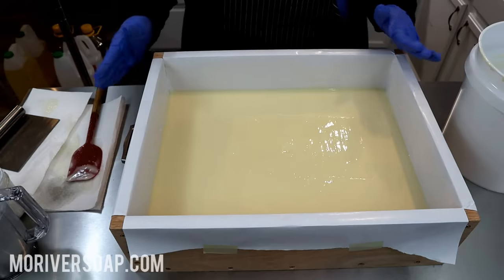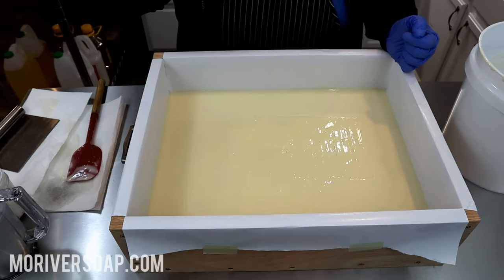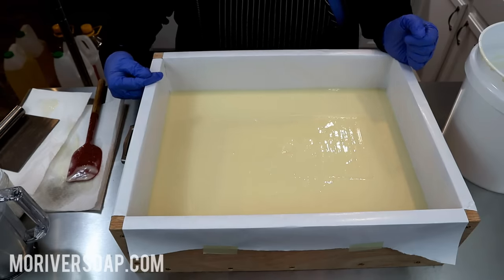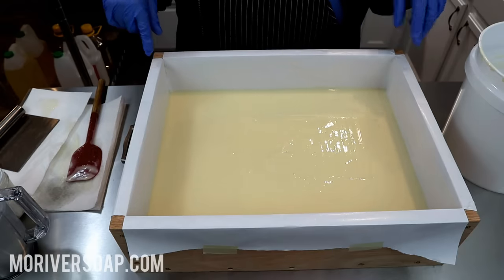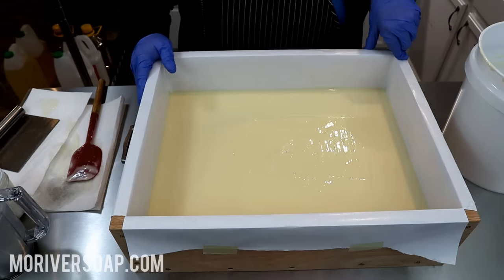So I need to wait just a little bit because I want to be able to pour on top of this layer without it sinking at all. I really need it quite solidified, so I'm going to take a little break between this layer and the next — and that's why I split it up into three batches.